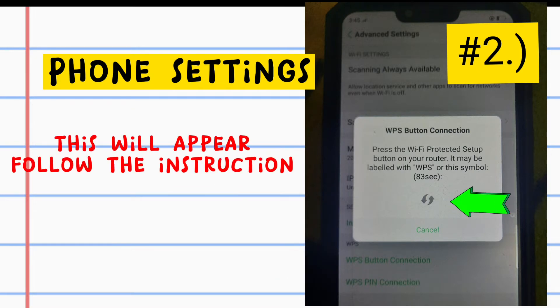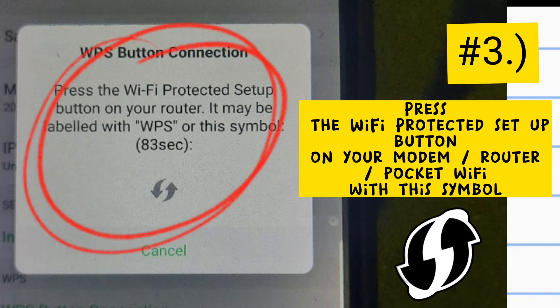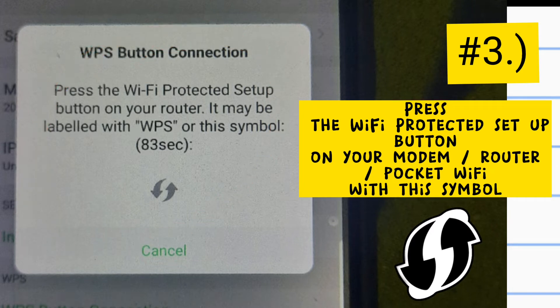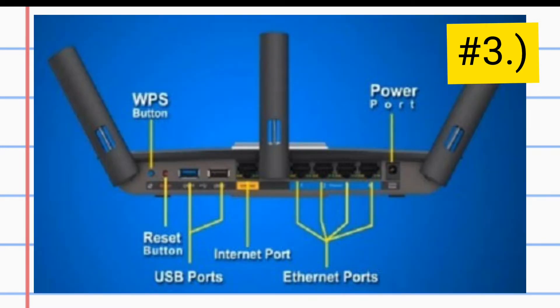This will appear. Follow the instruction. Number 3: press the Wi-Fi Protected Setup button on your modem router or pocket Wi-Fi with this symbol. Here are the examples of modem routers with a WPS button.